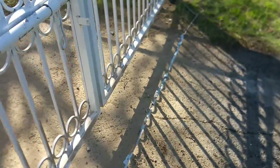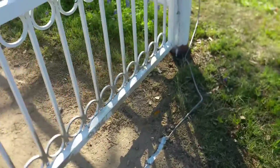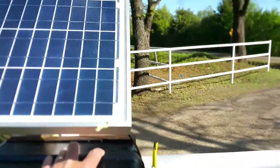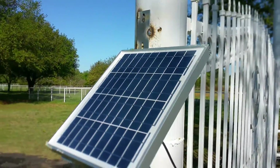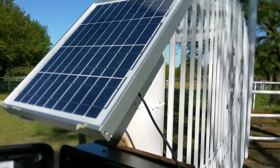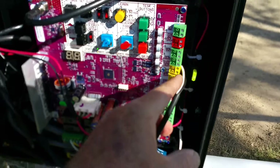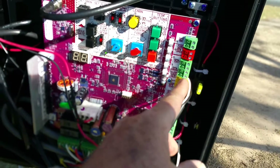I cut a groove in the asphalt for the slave wire — I need to come back and bury the wire. I welded my solar panel up there facing south, and I got my photo eyes going to the closed-eye interrupt.